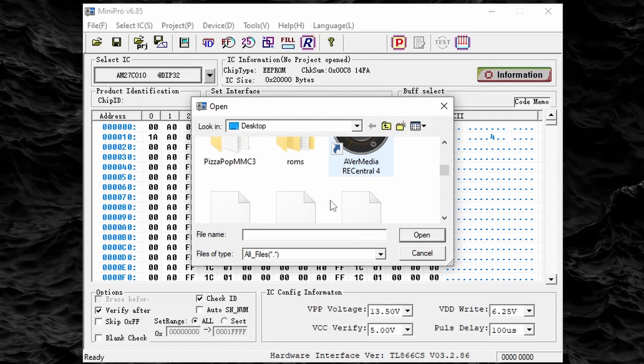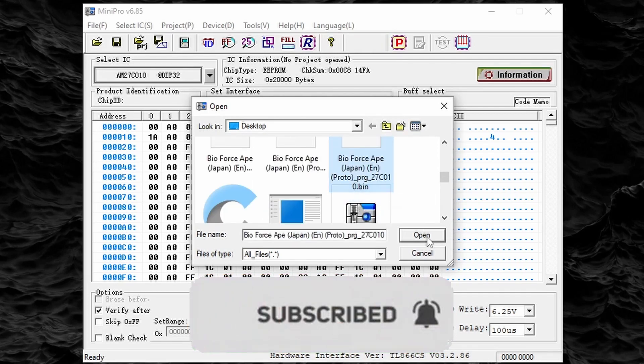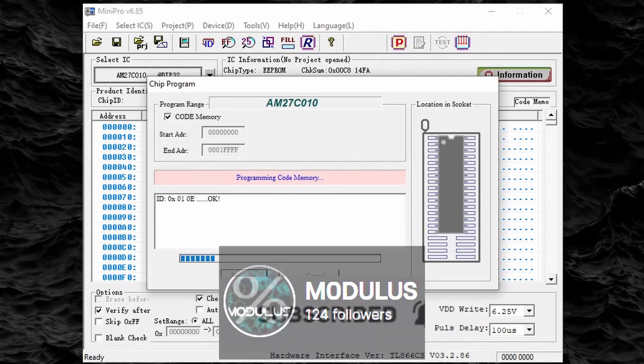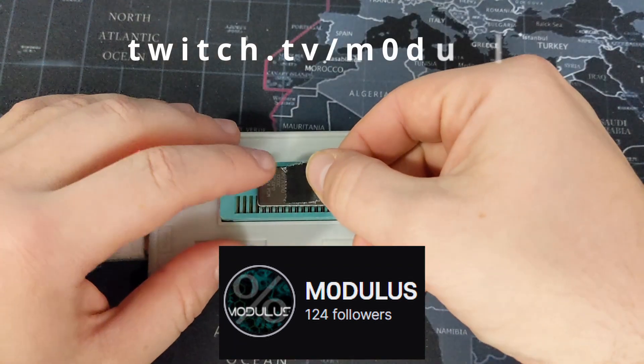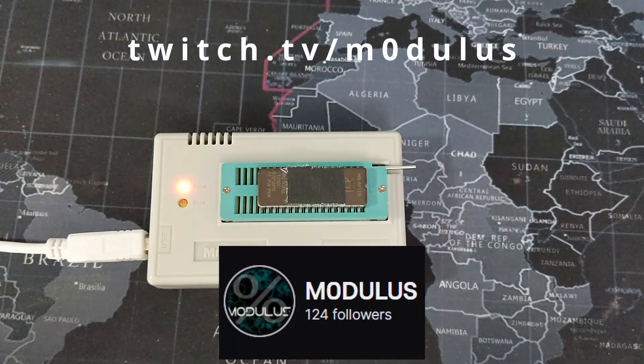While that ROM is flashing, please consider subscribing to my YouTube channel and clicking the bell so you get notified when I post something. If you like this type of content, leave a like on the video and share it with your friends. Also, go check out my Twitch channel — we do everything from retro gaming to electronics projects. I'm probably live streaming right now at twitch.tv/modulus — that's twitch.tv/m-zero-d-u-l-u-s.